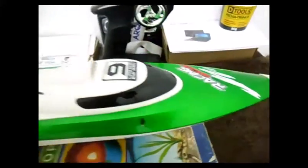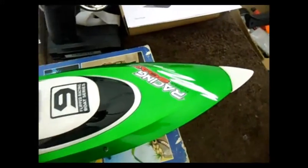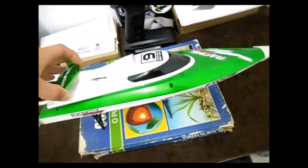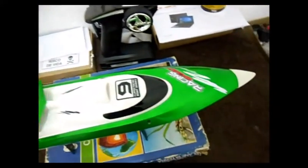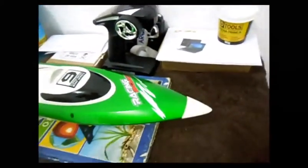The video of today is about the FT-009, a very nice boat that I just bought. I found it very interesting for those who are starting in the hobby. It's a cheap boat — I paid about 400 reais for it. It's very powerful; in the box it says that it reaches up to 35 km per hour, and really it goes very fast in the water. The design is very beautiful.